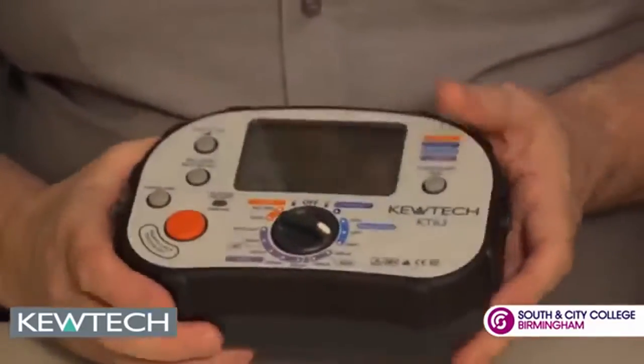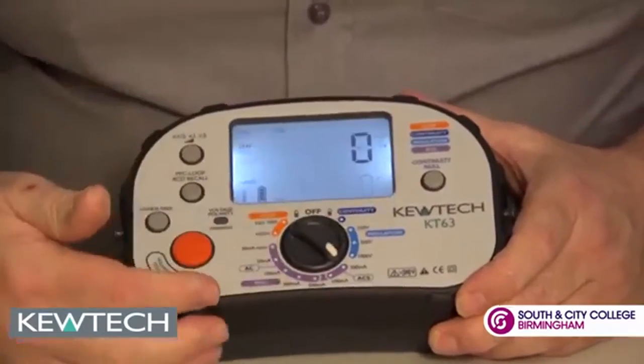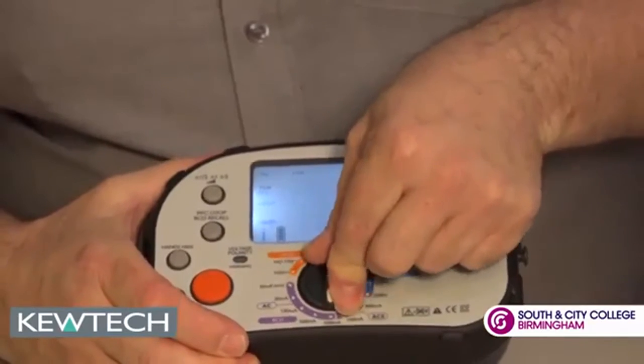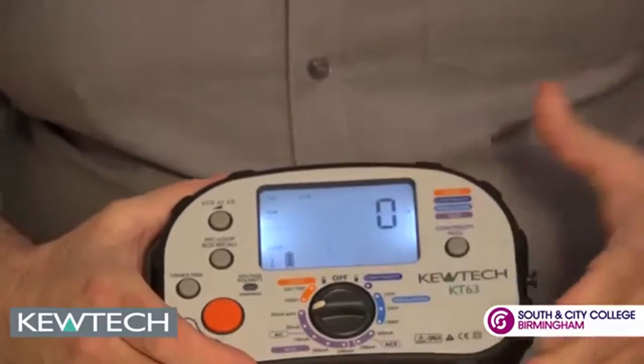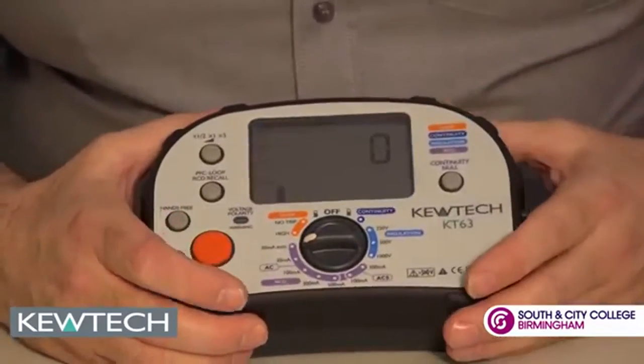This is one of the slimmest and most compact multifunction testers on the market. Moving round to RCD testing and scrolling round, we can simply go between the values of the RCD. It'll do ramp testing all the way round to 30mA and it can do it in auto as well.